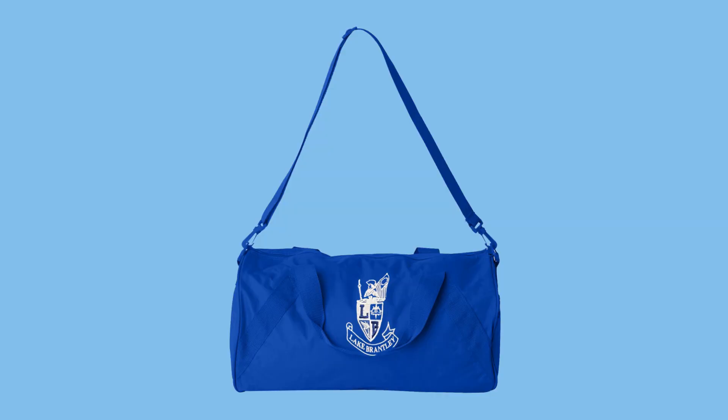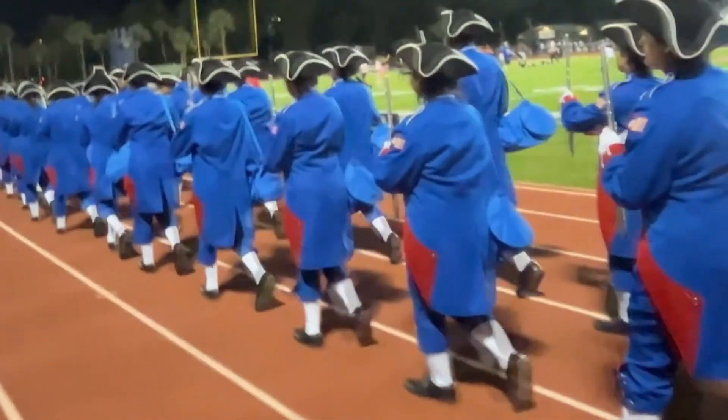Each student is given a blue band bag their first year in band. These are for band students only and are kept from year to year. They are carried into the stadium each game.